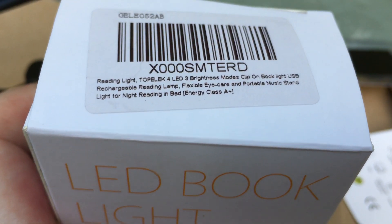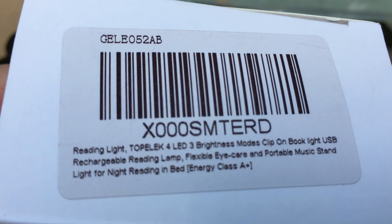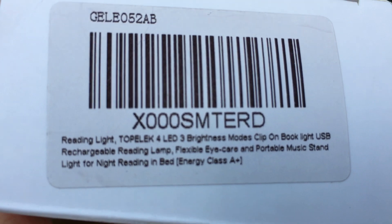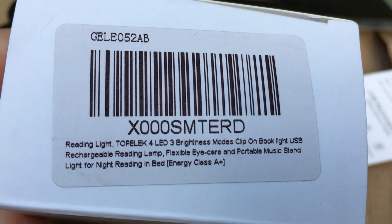So that is the TopElec flexible-neck book reading light from Amazon. There's the ASIN code on screen if you want it. Thanks for watching — cheerio, God bless, bye bye.